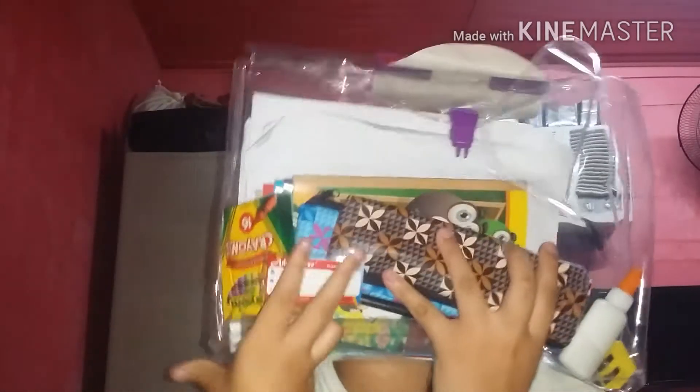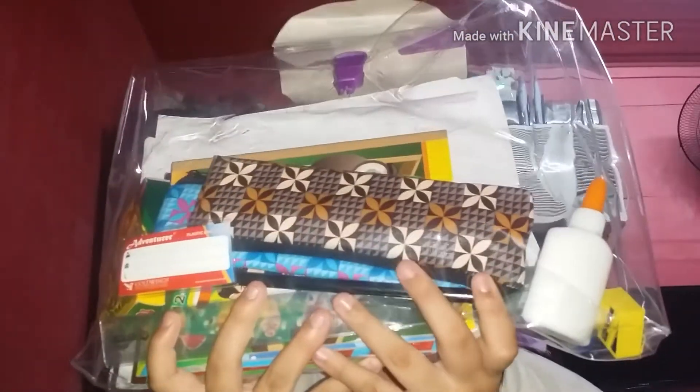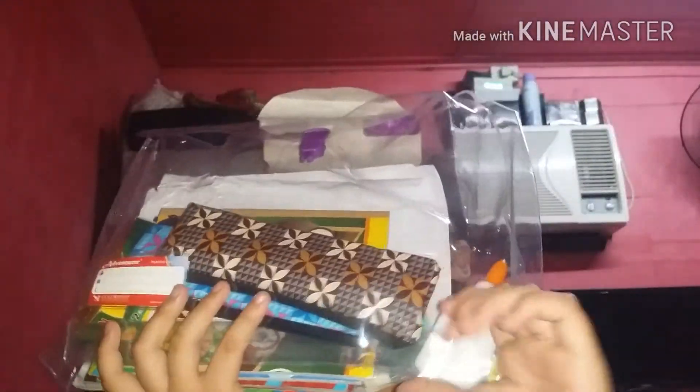Moving on to this Adventure envelope. Again guys, on this envelope my brother's school supplies and my school supplies are mixed, but I'm just gonna show you my school supplies only. If you guys want my brother to show his school supplies, it will be on his channel — I'll put that in the links down below. So let's open it up!